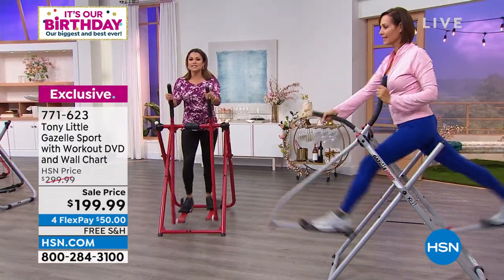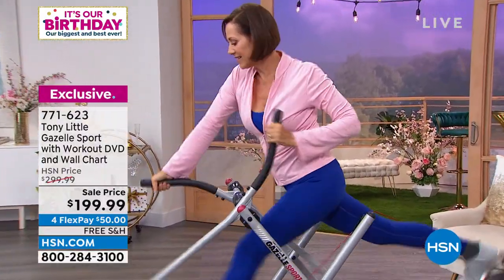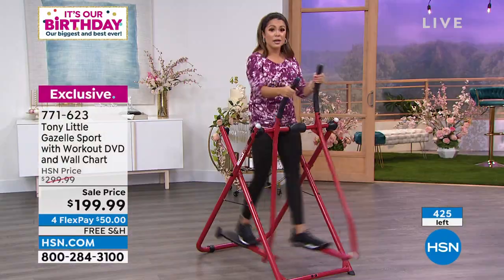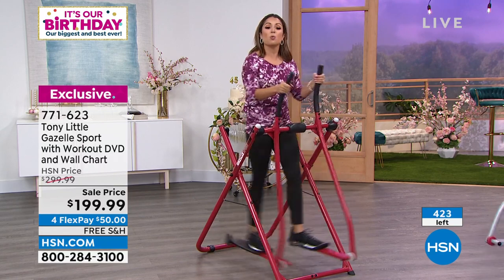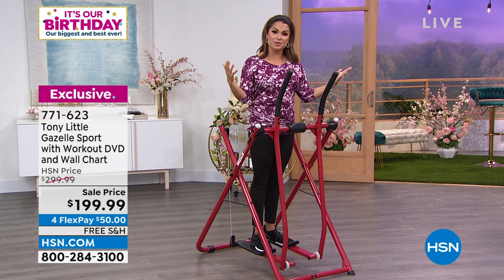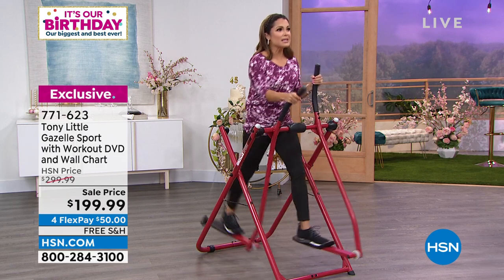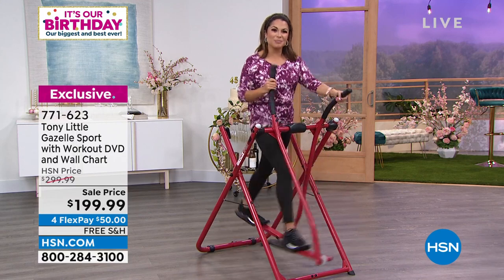It's been a busy hour and quite some time since the Gazelle was on air — about a good year. We've got a couple hundred left, all in stock, ready to ship for free. $100 off with flex payments means $50 gets it home to you, interest-free. Three colors — silver's on its way out. You get a workout DVD featuring Tony Little himself in your living room with all kinds of routines, like being in a group class from home. You get a nutrition guide and a wall chart with lots of instant ideas. Millions of these have been sold worldwide with so many success stories to share.